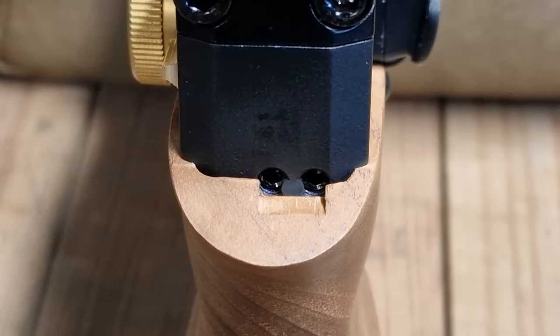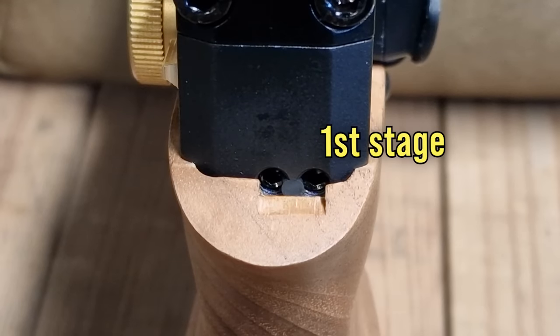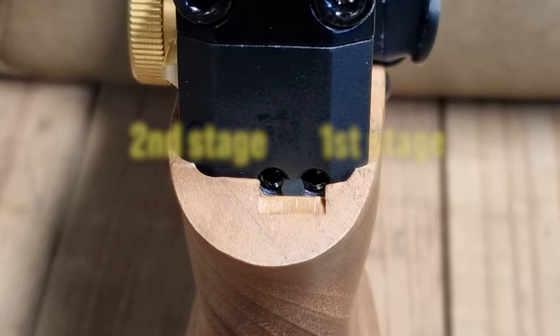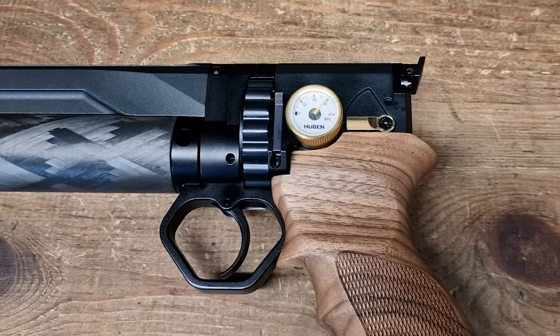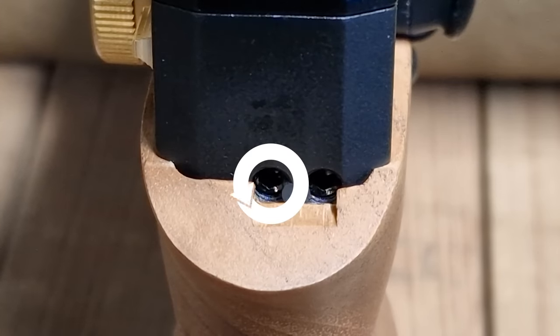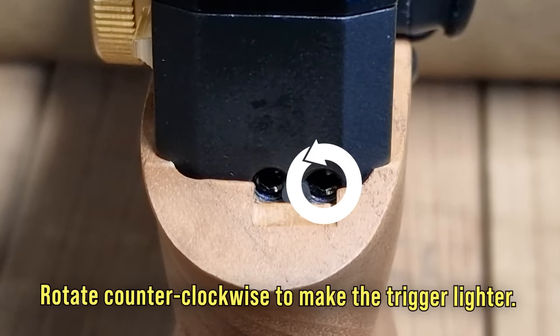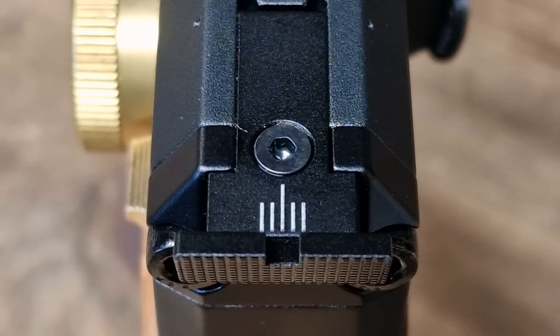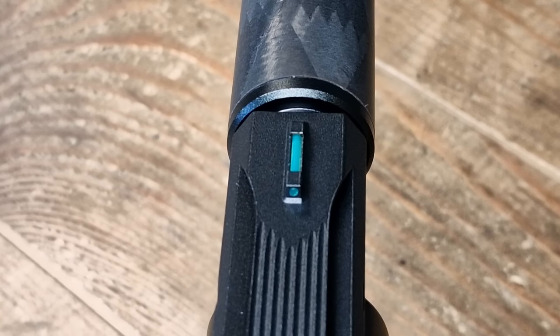Right above the pistol grip at the back you can find two bolts for adjusting the two-stage trigger. The one to the right is for the first stage and the one to the left is for the second stage. Bear in mind they adjust only the weight of both stages, not the length of pull. Do some dry fire testing to make sure the trigger is not too light. Very good iron sights with adjustment for windage and elevation, and a green fiber optic at the front.